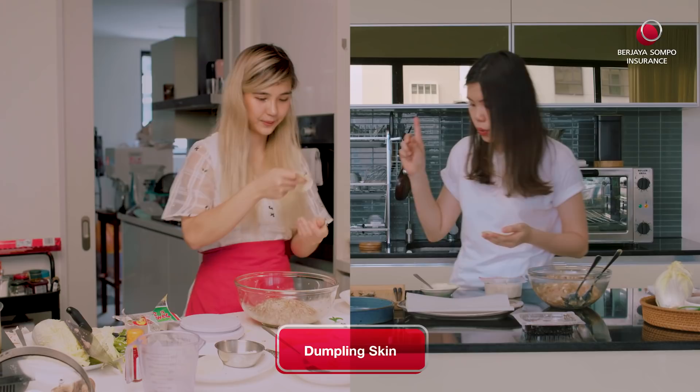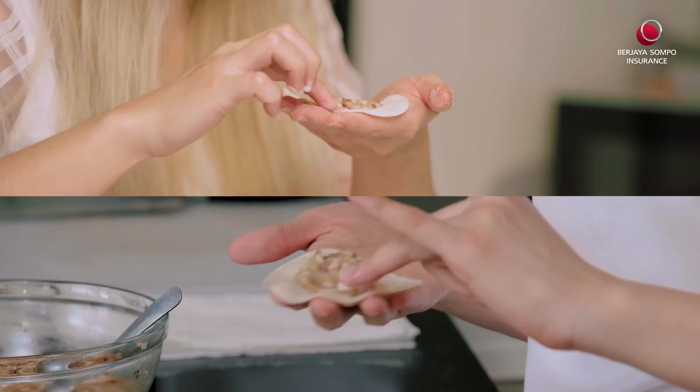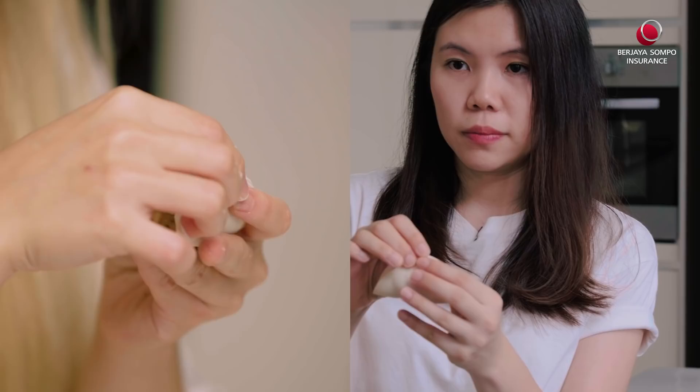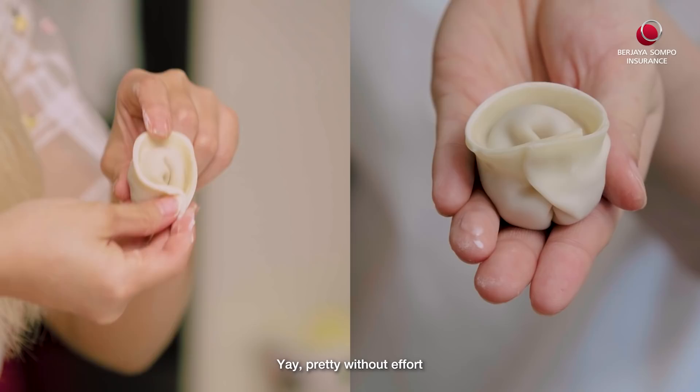Ready to wrap? Okay. Spoon about a teaspoon and a half of filling into each dumpling. Use your ring finger to rim the sides, then fold into half like a bun shape. Use the cornstarch to secure the last bit as well. Tada! Pretty without effort.